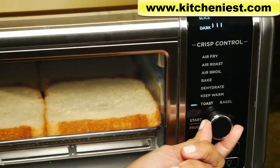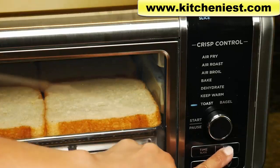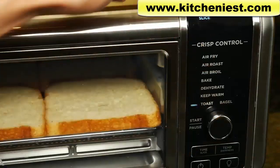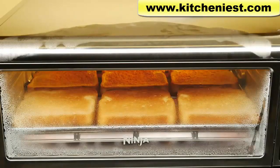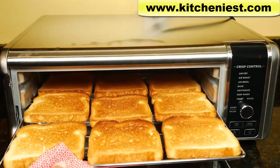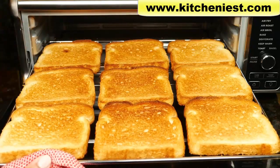Choose toast. Press the time slice button and turn the dial to choose nine slices. Press temp darkness and use the dial — I'm going to go with four bars; you can go up to six bars. Press the button. The timer is at five minutes and 20 seconds. There's no preheating; it's just going to count down. There's steam coming out of the oven door and that's normal. After five minutes, all the slices of bread are pretty evenly toasted. If you like your toast golden brown like this, choose four for darkness. It's nice to be able to make nine slices at once so nobody has to wait for their toast.